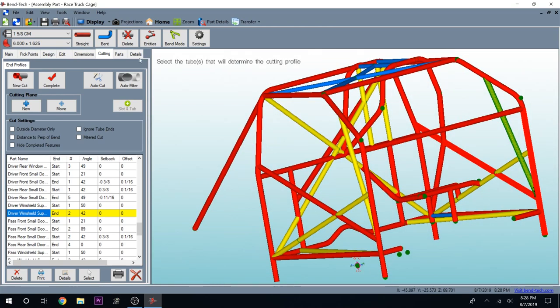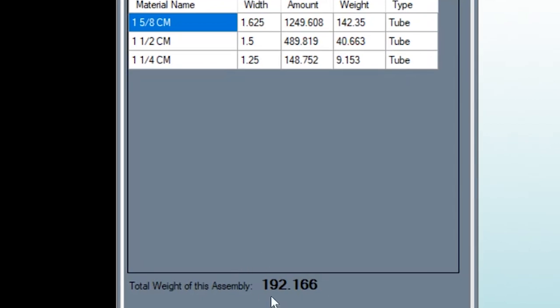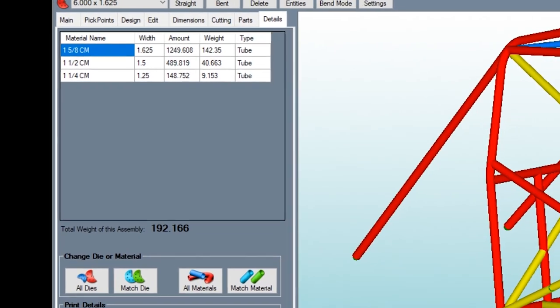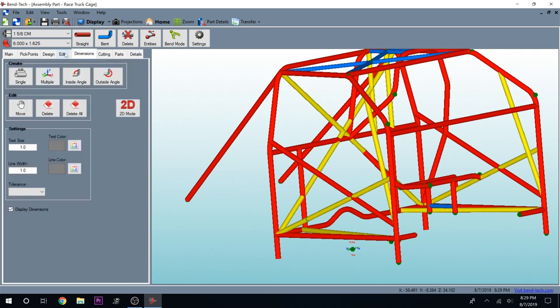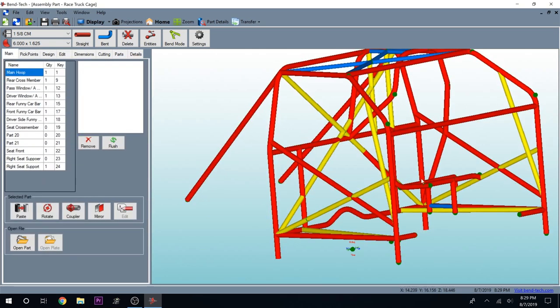If we go to details, we can see the total weight of our assembly is 192 pounds — just under 200 pounds in the cage. There are a couple tubes that aren't on here, but 200 pounds to me for the safety factor is not much. We just have to figure out where to cut that weight elsewhere. This is a fantastic software — it's not the cheapest thing in the world, but it's well worth the money if you're going to do something like this.